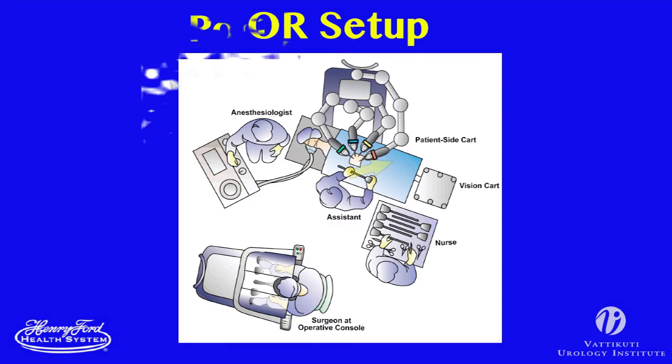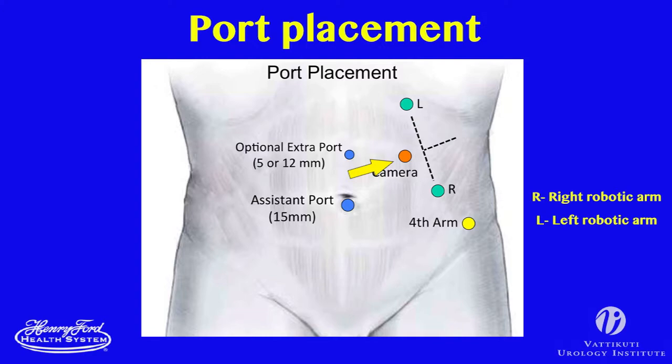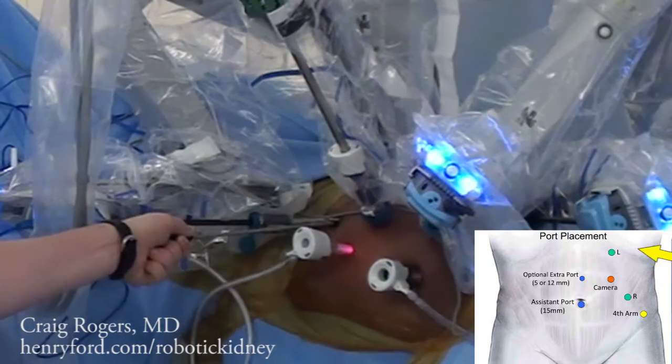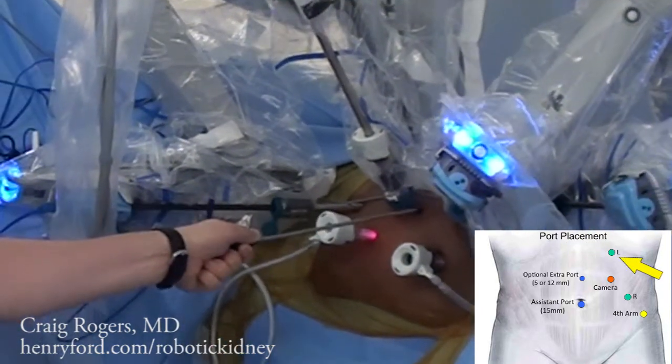The camera trocar is placed, the camera is placed through this port, and subsequent ports are then placed under direct vision. Robotic ports are placed laterally, and assistant ports are placed medially, as shown. We generally place the camera trocar lateral to the rectus muscle and cephalad to the umbilicus. Robotic ports are placed about 5 centimeters on each side of the camera port.